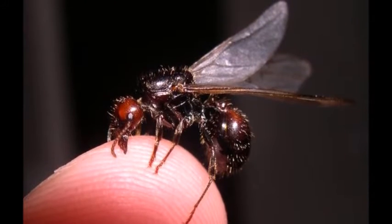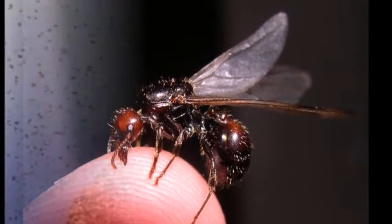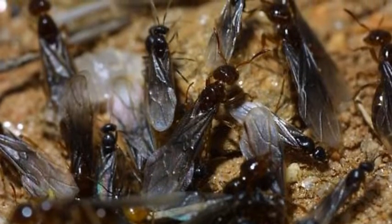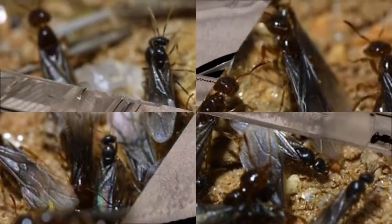She'll sustain herself off the muscle tissue in her back that used to power her wings. That's right — ants have wings. Every year, new winged fertile male and female ants called alates will take flight. This is called a nuptial flight. After mating, the males will die and the queens tear off their wings and go in search of a new home to start their colony.